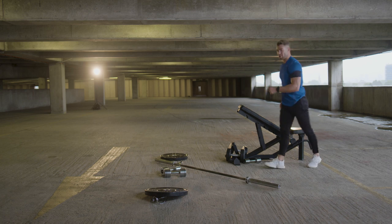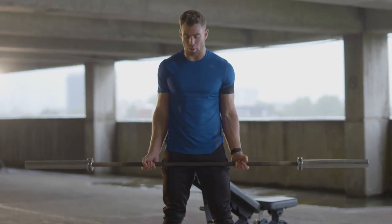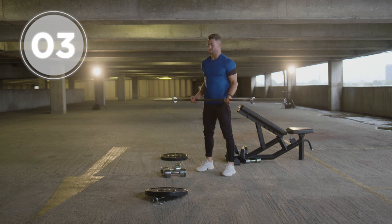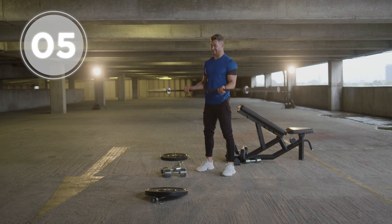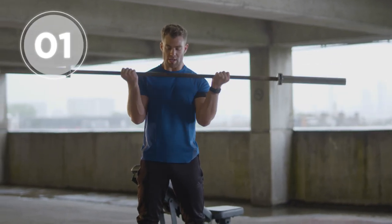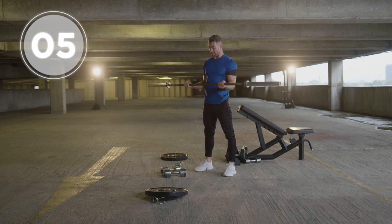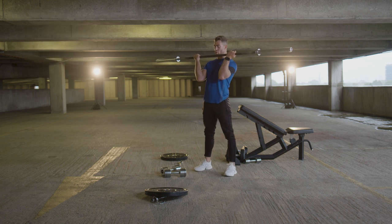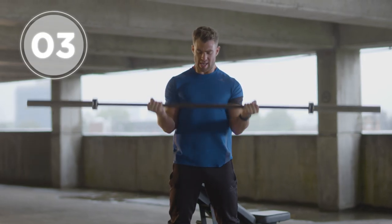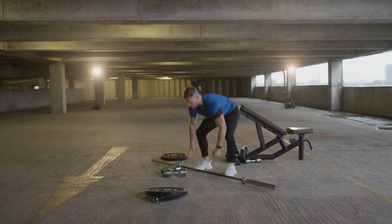Shake it off. On to the third exercise — 21 barbell curls. Get a good equal grip of the barbell. Start at the lower point, hit the midpoint at 90 degrees, go back down — seven reps: one, two, three, four, five, six, seven. From the top, come down to the midpoint at 90 degrees — one, two, three, four, five, six, seven. Then all the way to the top, all the way to the bottom — make sure your back is nice and straight — one, two, three, four, five, six, seven. And rest.